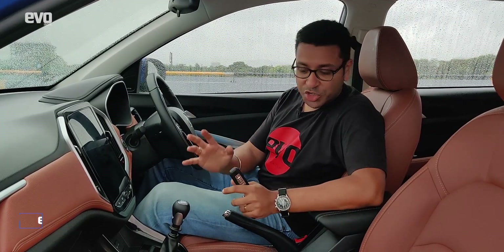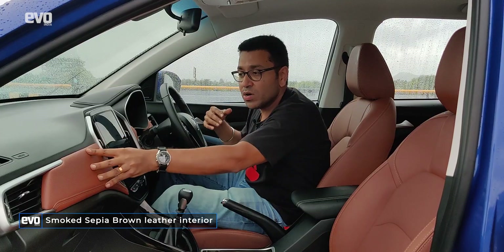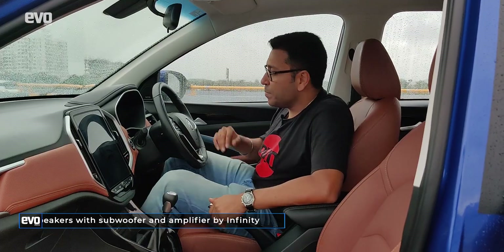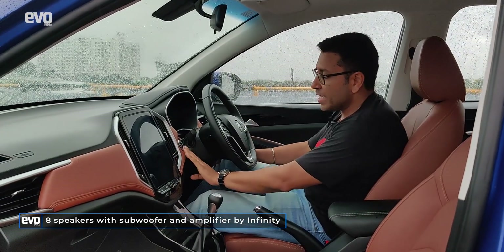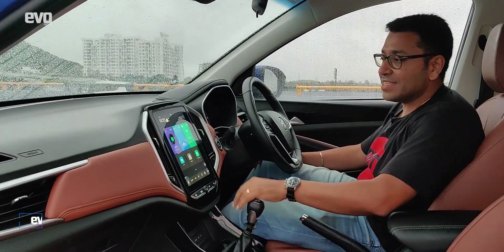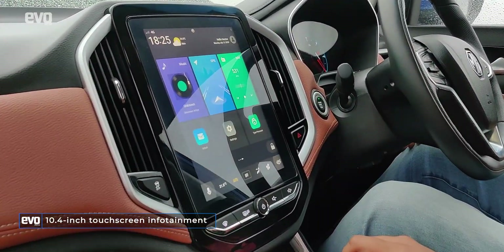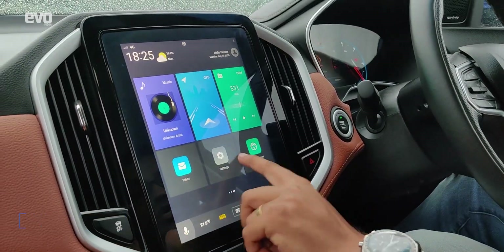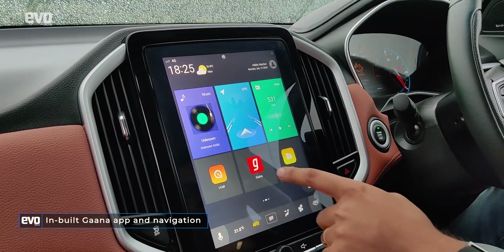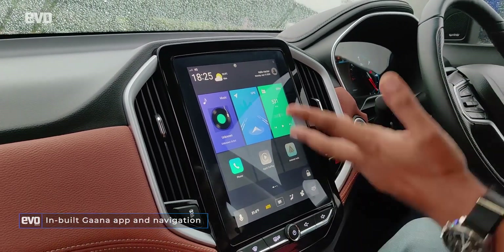Up front, nothing much changes but the crucial difference is the Hector Plus gets these brown leather seats and brown leather inserts on the dash, which does make the cabin look a little more premium. The Hector Plus gets this massive infotainment system which is really a high point on the Hector — a lot of apps, a Gaana app, connected car features, inbuilt navigation, and you can talk to the Hector.